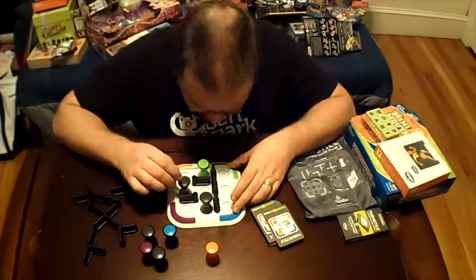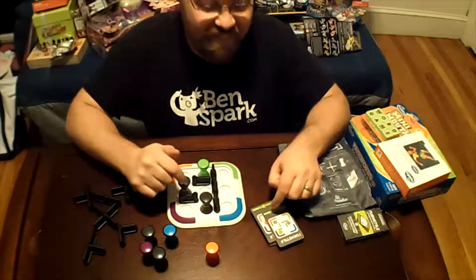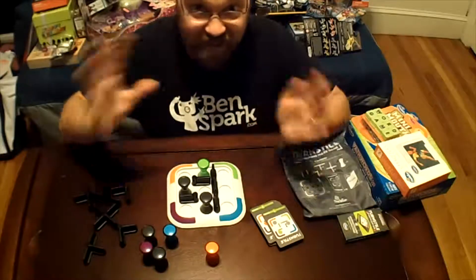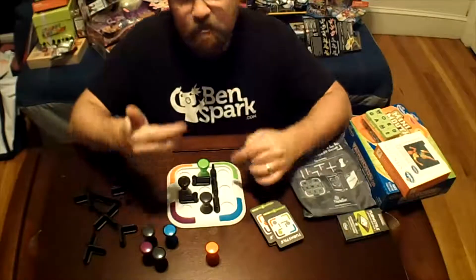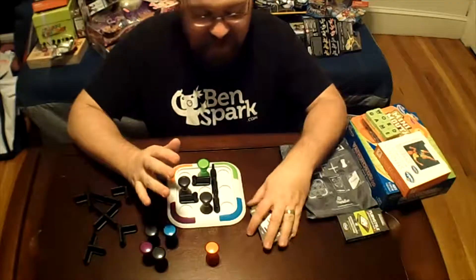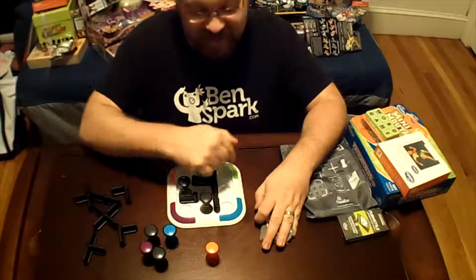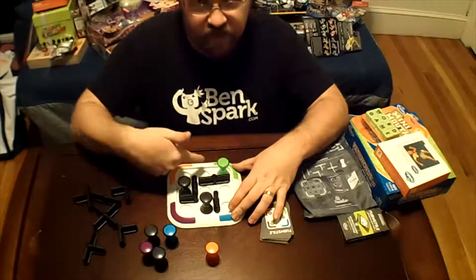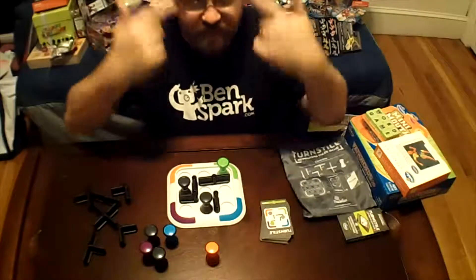I did all of these — I went through 1 through 40, all of them — and trying to do this while I'm talking is a bit tricky. This is the beginner one; I should be able to go right to getting this over here. I go up, I go over, and there I am. Okay, just took me a second.